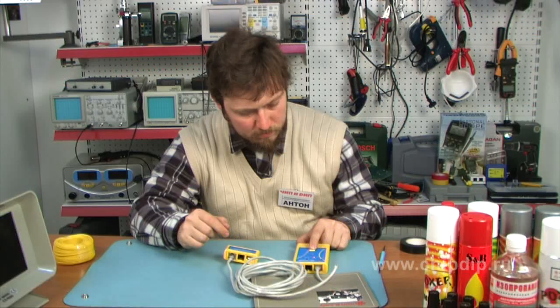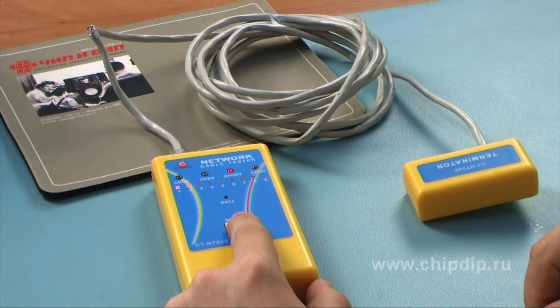Now we short circuit these cores and test them again. Again we see that two cores are defective — the two burning red indicators confirm this. The indicator of short circuit is on, which confirms the type of fault detected.